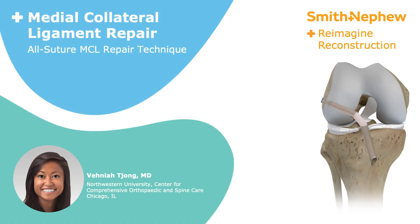This video demonstrates an example of a distal MCL repair using the QFIX all-suture anchor device in a double row technique.